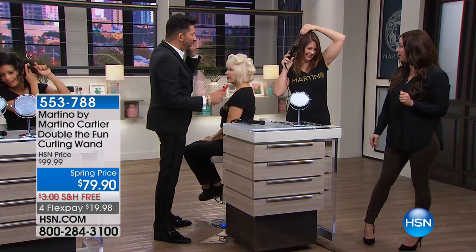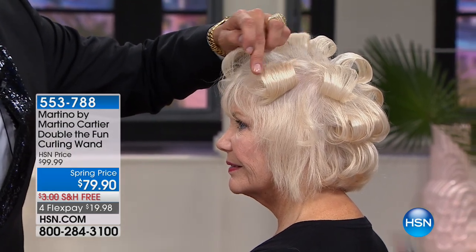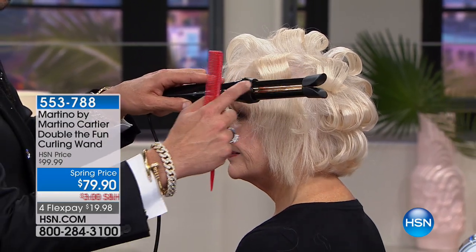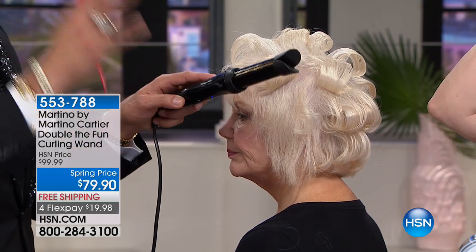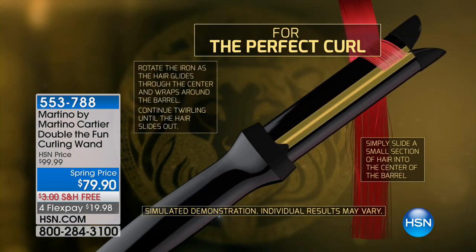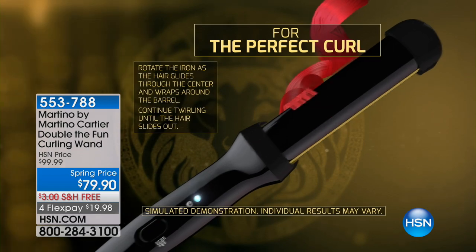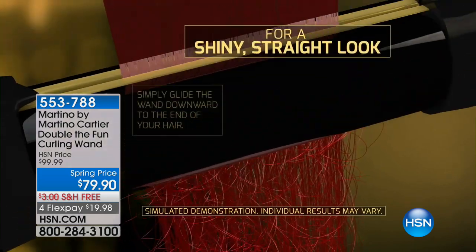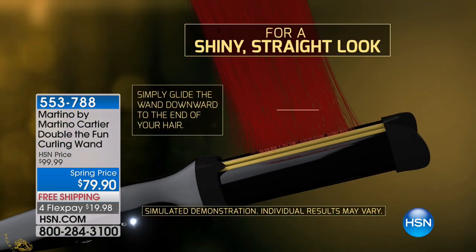Look at the shine — do you see the light reflecting? That's because this is ceramic and 24-karat gold-plated. Those two components put out negative ions that seal your cuticle and allow the hair to reflect light. It automatically opens, the hair funnels through the duck bill, you turn it creating a corkscrew — and because you're curling the hair from the inside out it allows you to have that retention. You can also straighten it because it's Double the Fun.